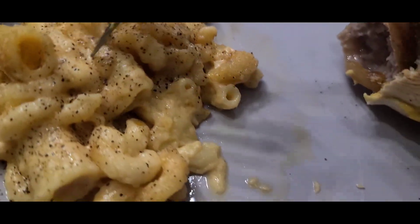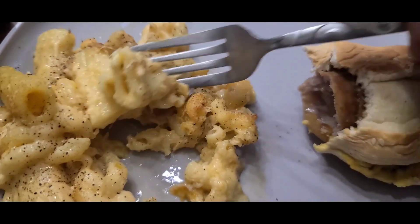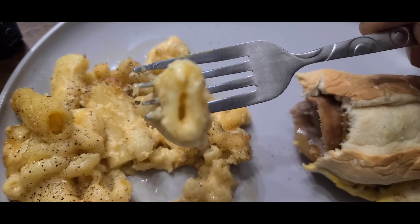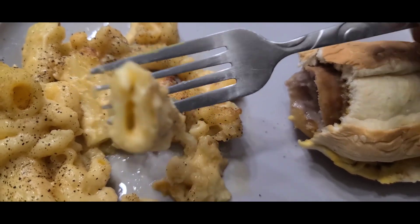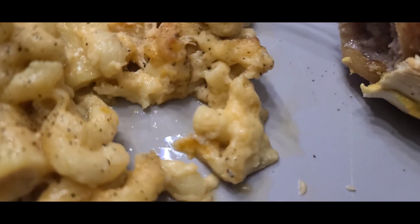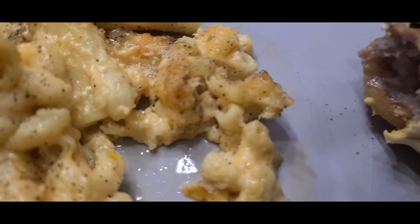And we're enjoying some of those macaroni and cheeses left over from the Eclipse party. This stuff's so good. What are those — rotinis? Is it rotini or rigatini? Filled with cheese and there's little macaronis in there too. It's so good, twice baked. It's delicious.